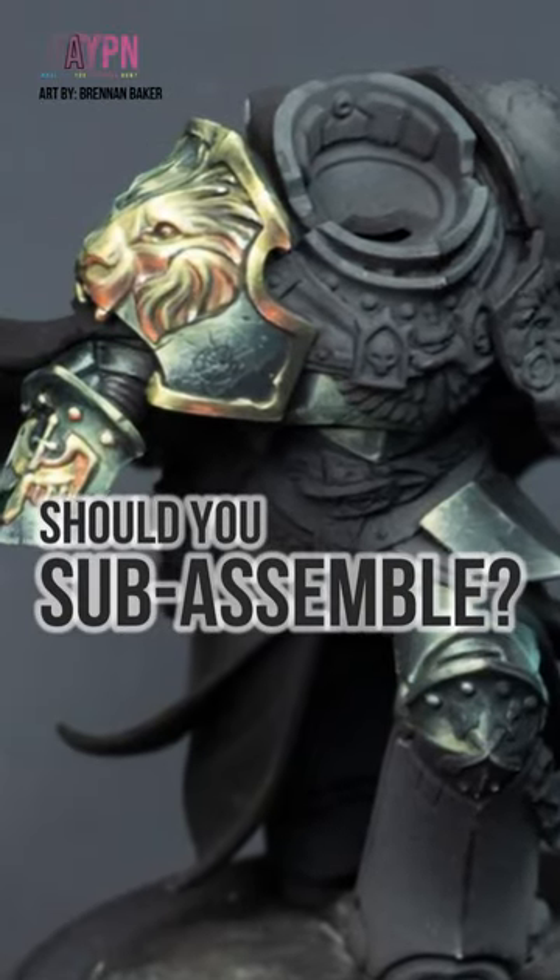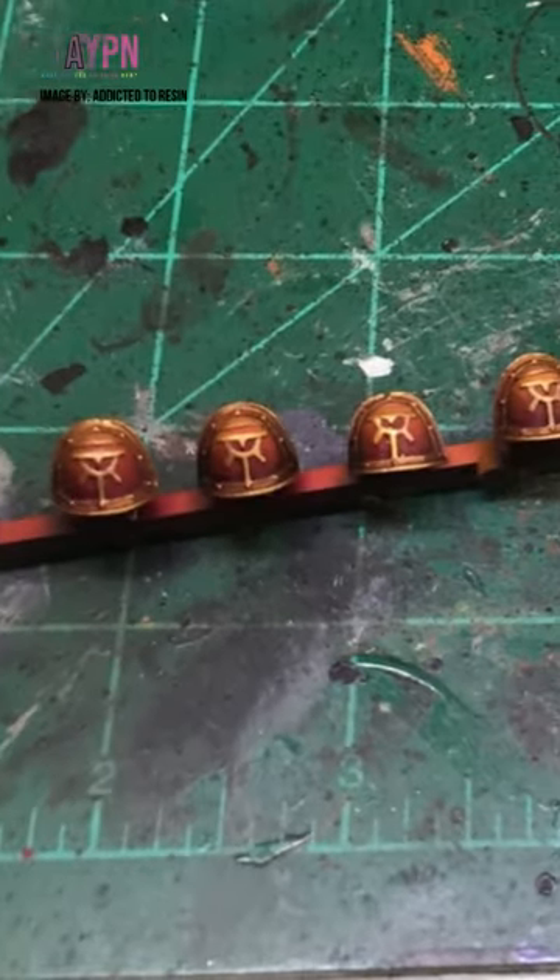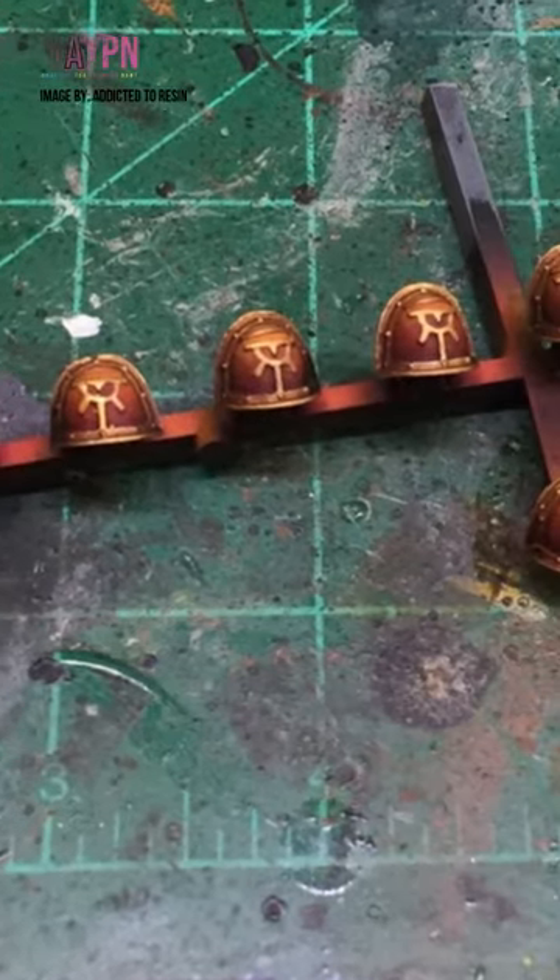What is subassembly and should you do it? A good example of this are shoulder pads and shields, and they are left off the model for the same reason — it makes them easier to paint.